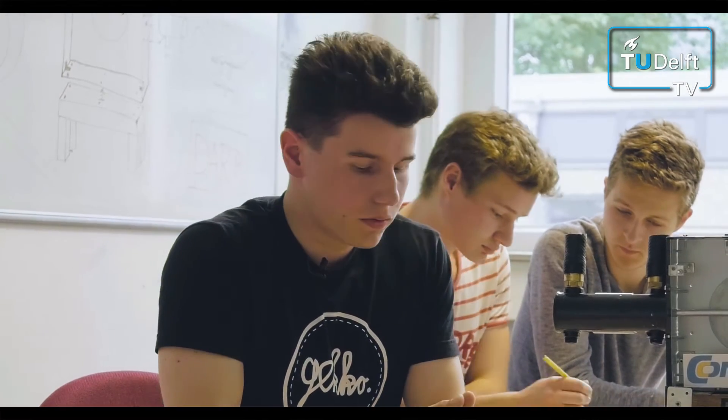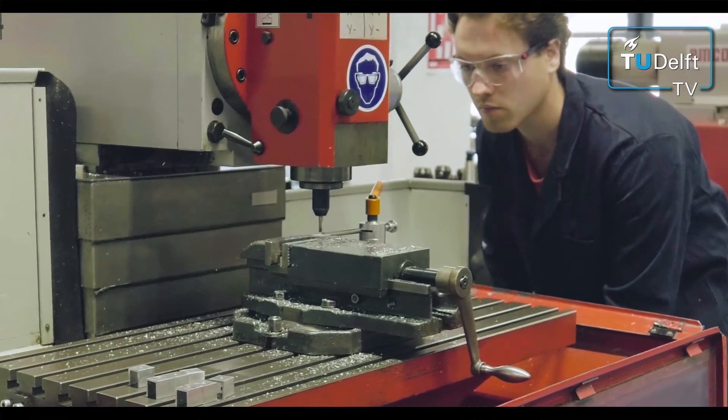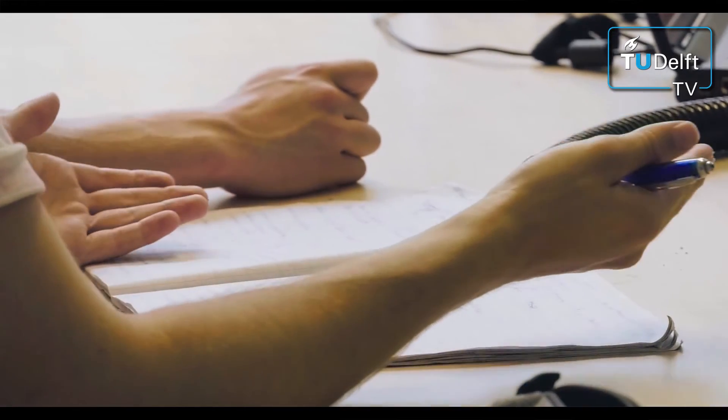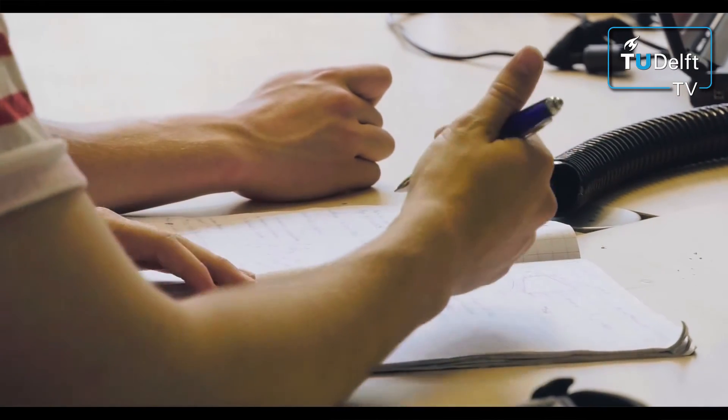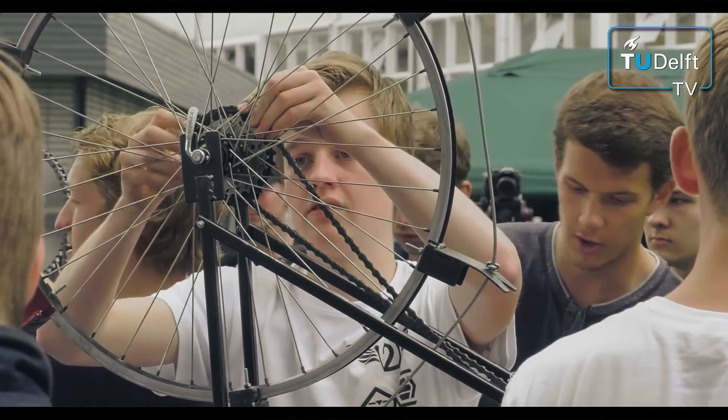Of course you learn to work as a group — that's the whole point of the project in my perception. We have learned in the process of building this pump how we design such a machine, including calculations and actual raw theory. In the end it should still be their decisions and our decisions.